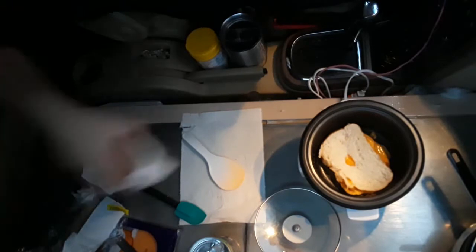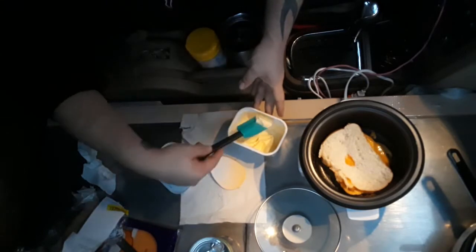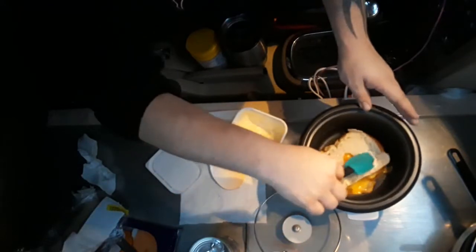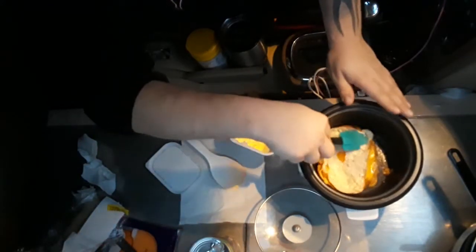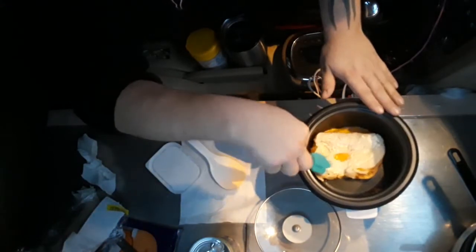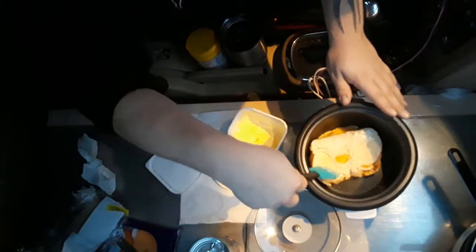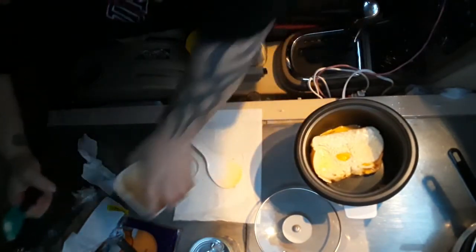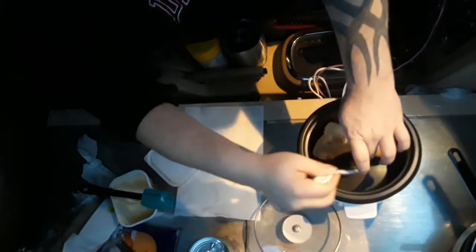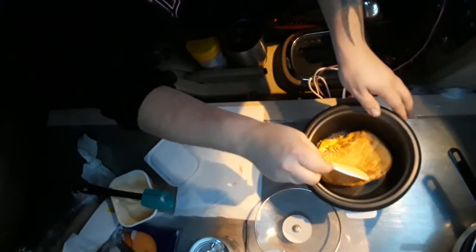Put it to the top of that, I guess. Flip it over. Put it over. What? It doesn't look bad though.